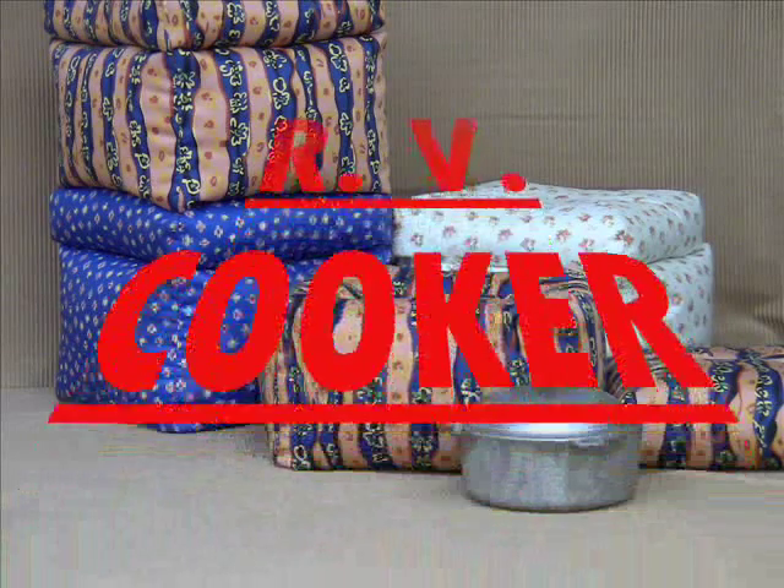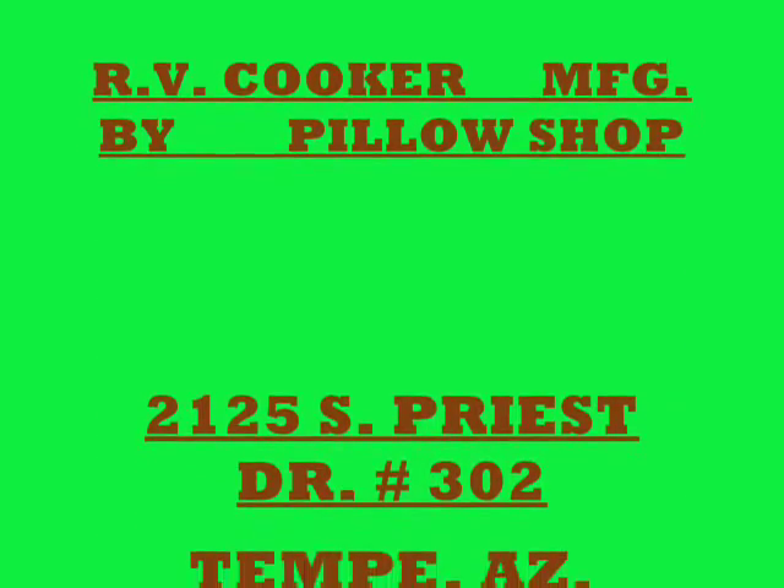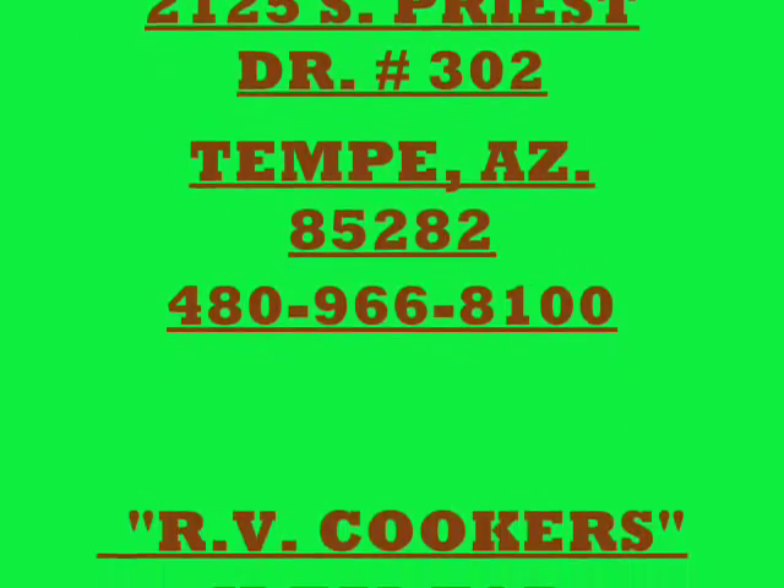This is an RV cooker, and we're going to show you an old style of cooking with a new twist. This cooker is made by the Pillow Shop, which is manufacturing RV cookers now. We're in Tempe, Arizona. Here's our phone number — just give us a call.